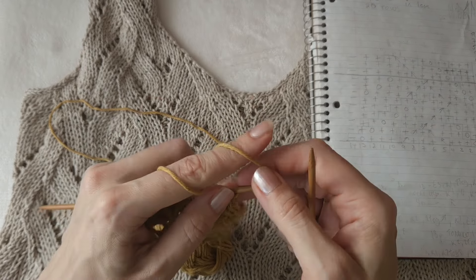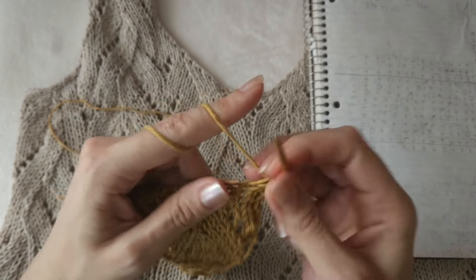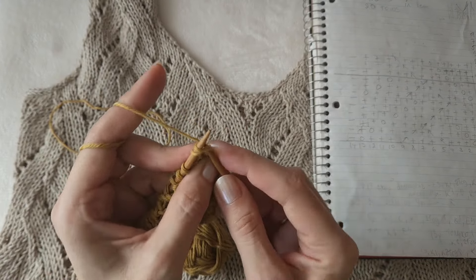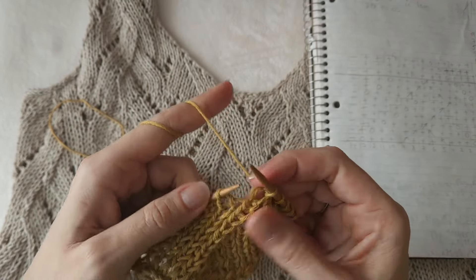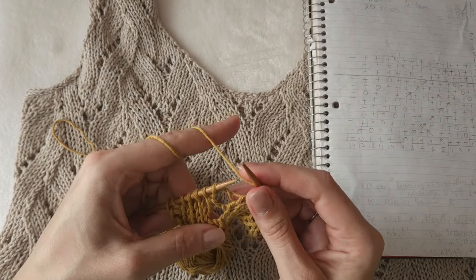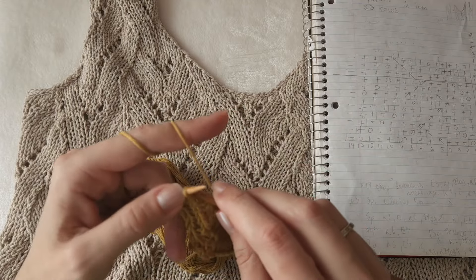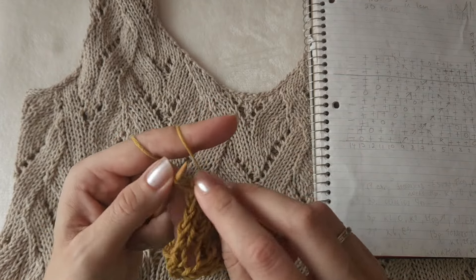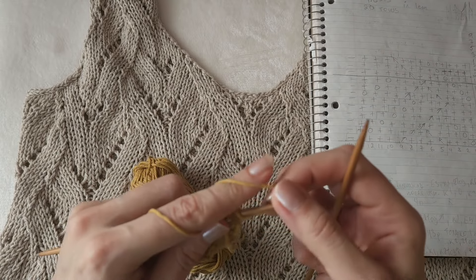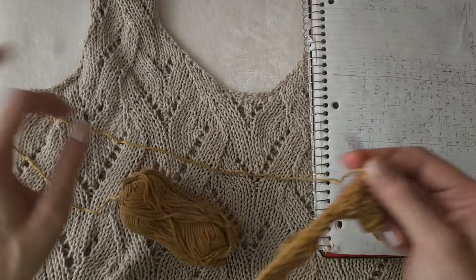Row number eleven: one, two, three knit stitches, then a right linen decrease, then three, another yarn over and knit five - one, two, three, four, five - and purl one. On the wrong side, knit all stitches in pattern.